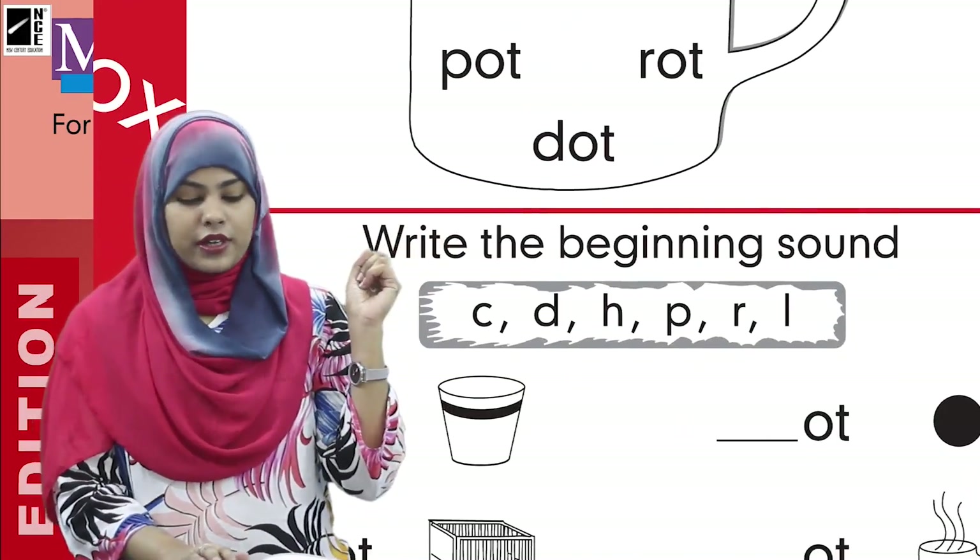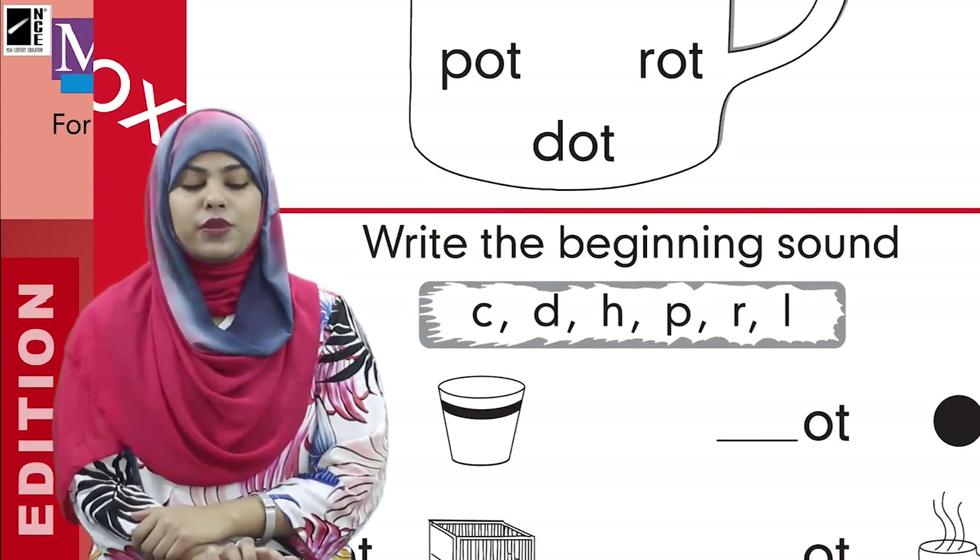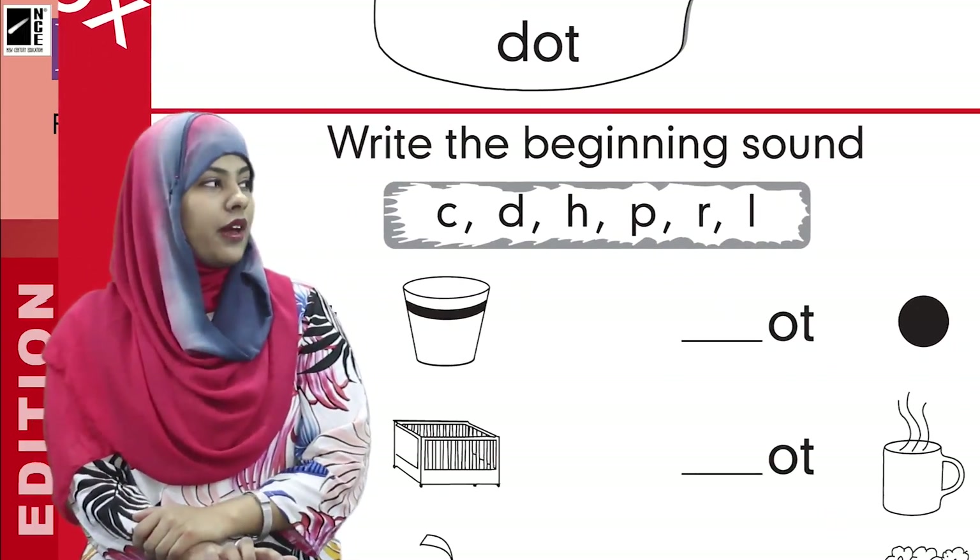We are going to write the beginning sounds over here. So let's read the sounds with me. Here we have these sounds.